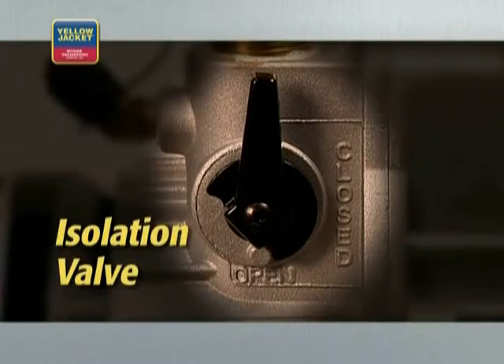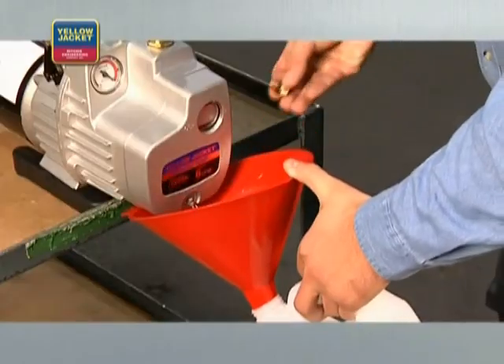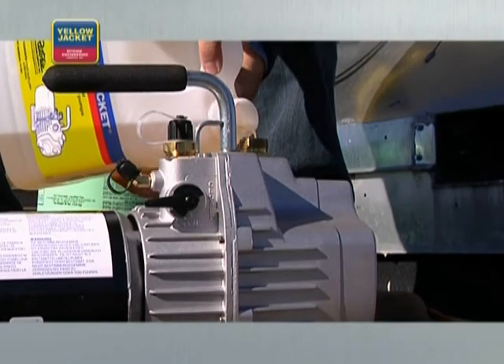Another feature to look for is an isolation valve, which allows you to shut off, drain oil, and refill the pump without losing a great deal of vacuum, saving a lot of time when an oil change becomes necessary in the middle of a job.